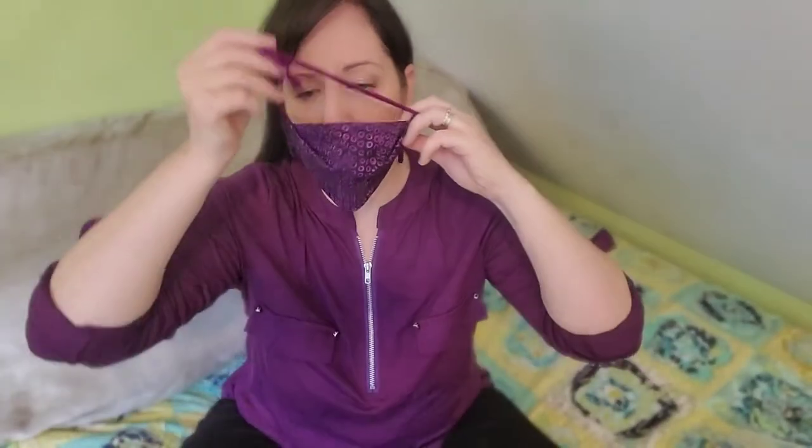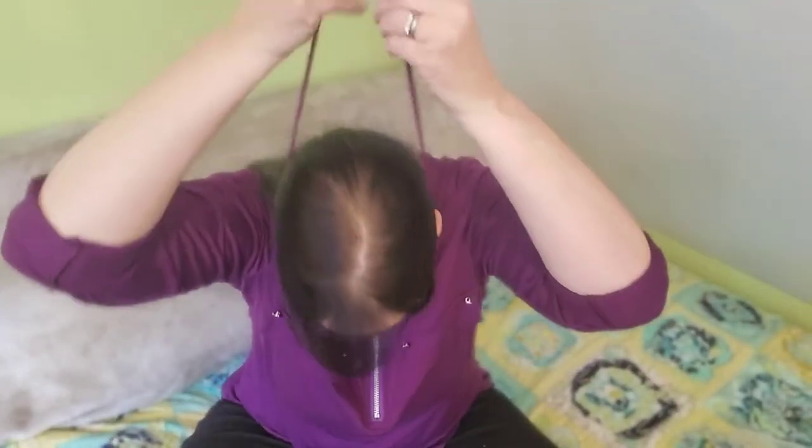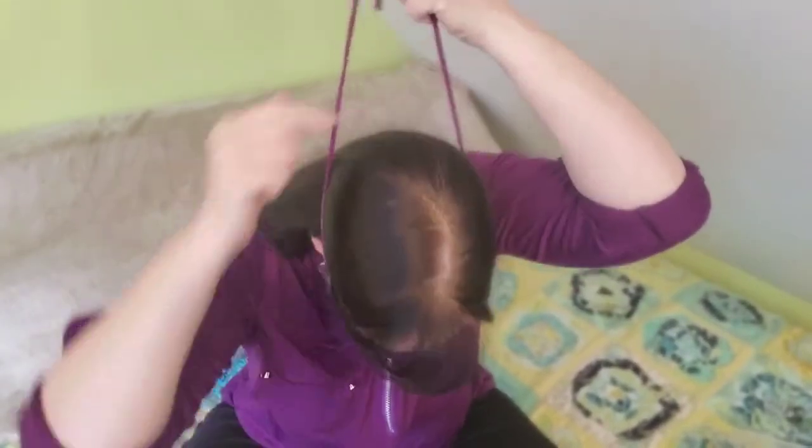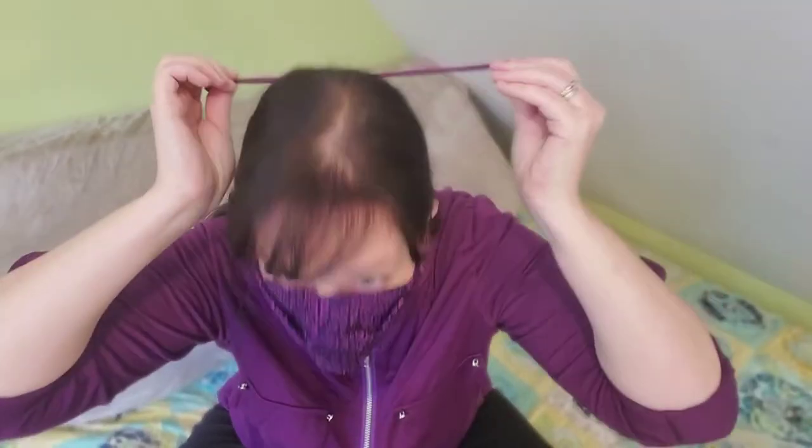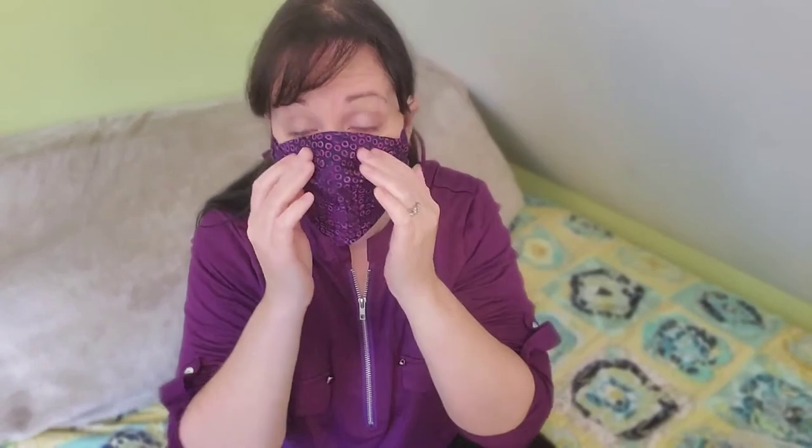I've got my nose wire in there, centered. I'm going to try not to touch the front of my mask. I'll take the bottom strap over my head, put it on like a necklace, then put the top strap over the back of my head and pull. When I pull this tight, it's going to tighten around the back of my neck. I'll pull the ties apart like that.